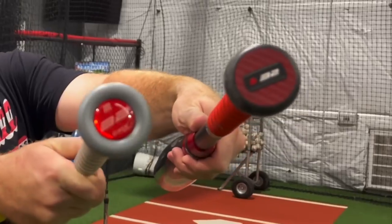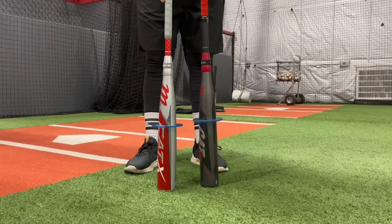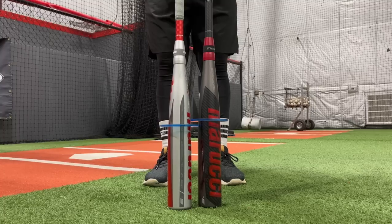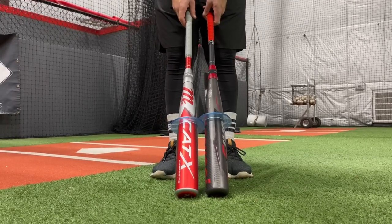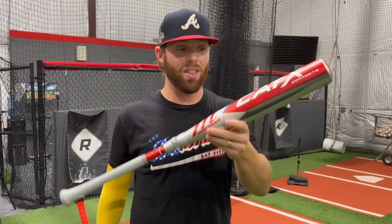We've got 32-inch Drop 5s on both of these. There's a little heftier barrel on the Cat 9 composite as opposed to the Cat X, but for all intents and purposes, that's pretty dang close. Regarding swing weight, I've been told from a lot of people this is supposed to be a tiny bit more balanced than the Cat 9 composite, but I'm just hoping they're similar — hoping we have another one of these Cat 9 comps. We'll take a few swings initially, try to break this in a little bit.